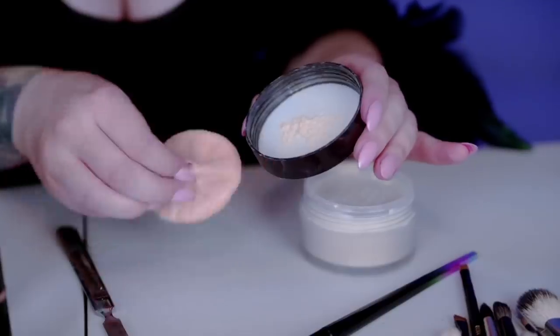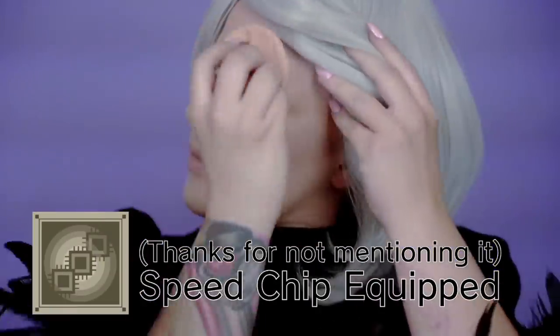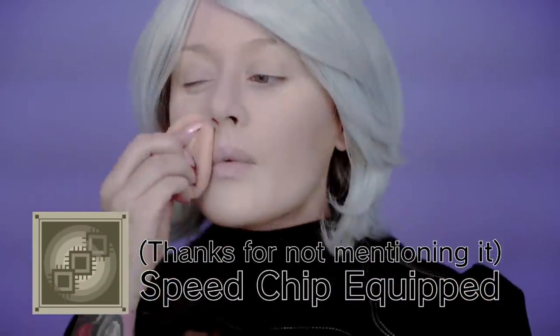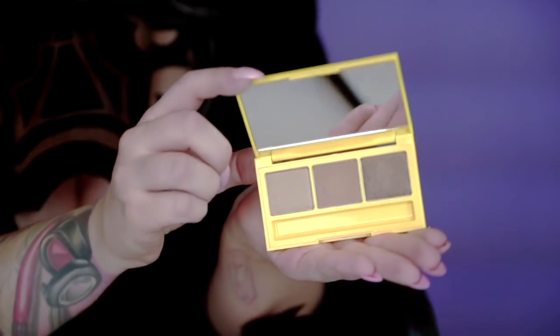Oh, and here's this little powdery stuff. This is definitely not a drug. Not an e-drug. Definitely not that. We're gonna put this on that spongy thing and rub it around our faces too. That makes us look a little bit more human-like. And, you know, we want to look like humans.